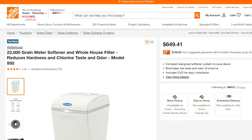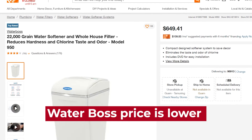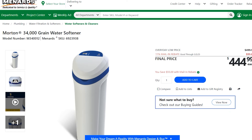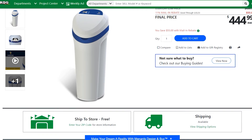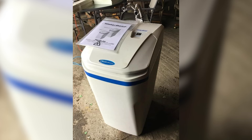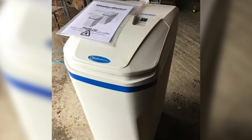Price. Waterboss water softeners are typically priced lower than Morton systems. The lower price point makes them a more affordable option for households on a budget. Morton water softeners tend to be priced higher than Waterboss systems, due to their larger resin tanks and, in some cases, additional filtration technology. The higher price point makes them a more premium option for households with higher water usage, or those looking for a higher-end system. Waterboss is better for those on a budget.